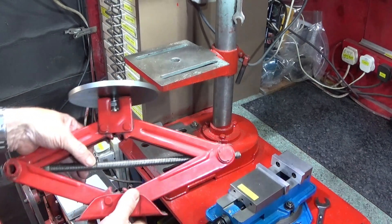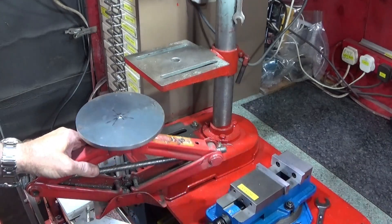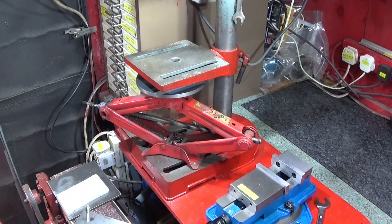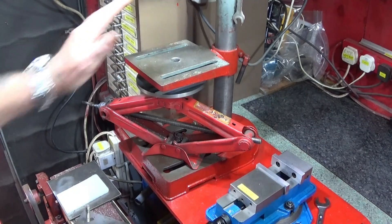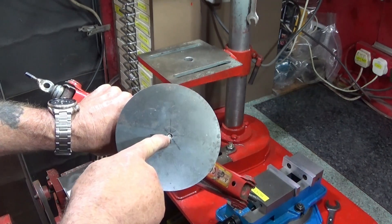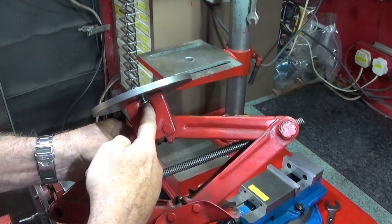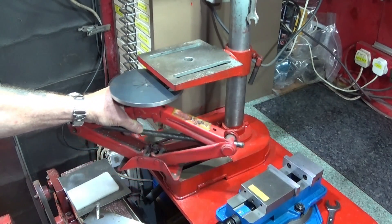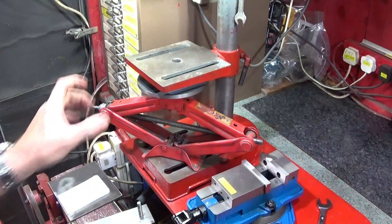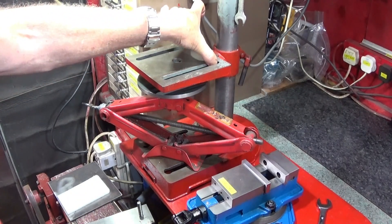To support the weight, I use this support here to hold the table when I'm drilling. I've made a disc which fits under the drilling table and I use this all the time — whatever drilling operation I'm doing, I bring it up under the table to keep it nice and secure so it won't flex when I'm drilling. I've put an eight-millimeter thread with a stainless steel allen screw up through the center with a couple of washers, and that fits nicely under the table keeping it square.